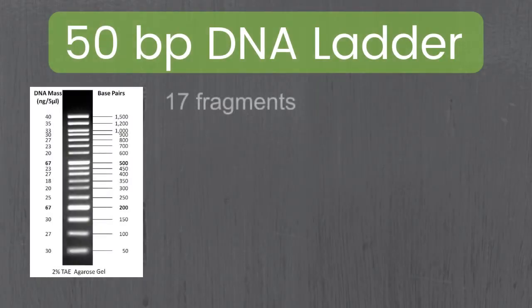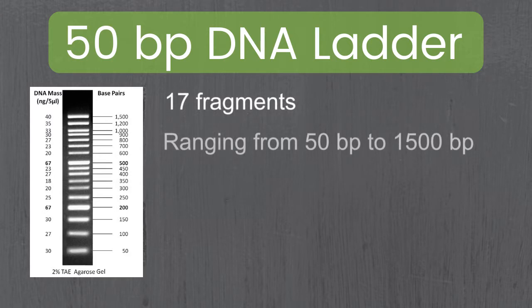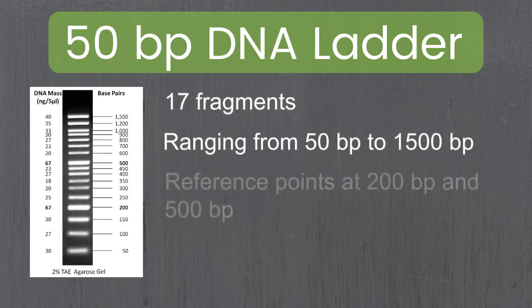The 50 base pair ladder has 17 fragments ranging between 50 base pairs and 1,500 base pairs. It also has reference points — points of intense bands — at 200 base pairs and 500 base pairs.